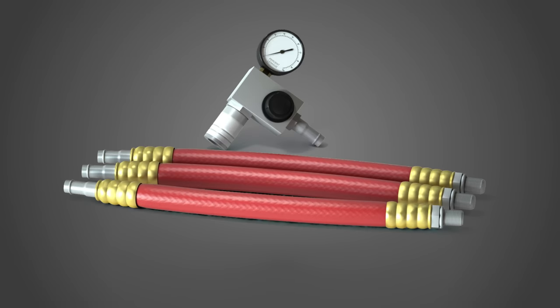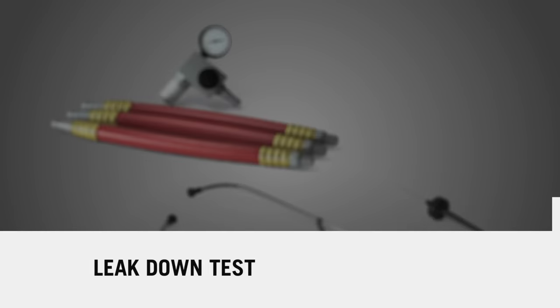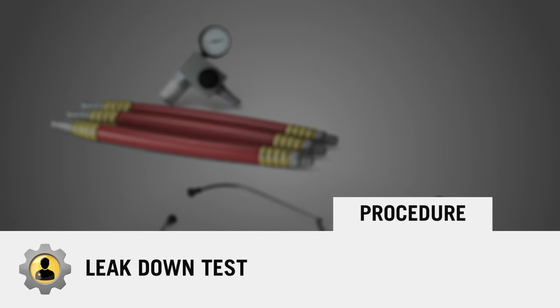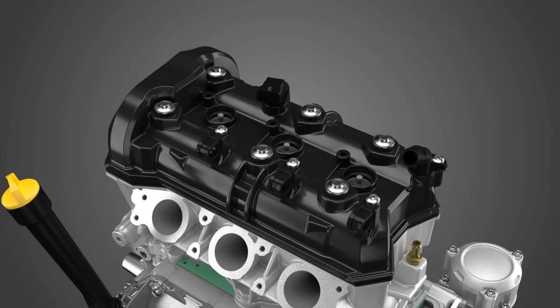The tools required to complete this test are the engine leak down test kit and a mechanic's stethoscope. The procedure is as follows: start by removing all spark plugs.